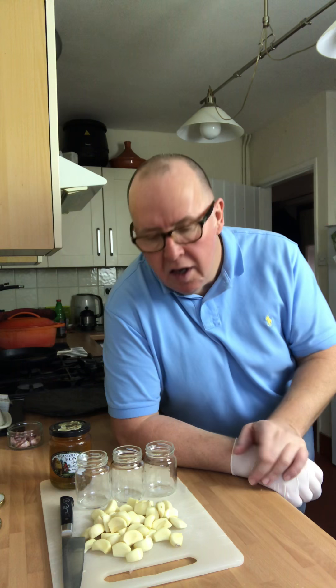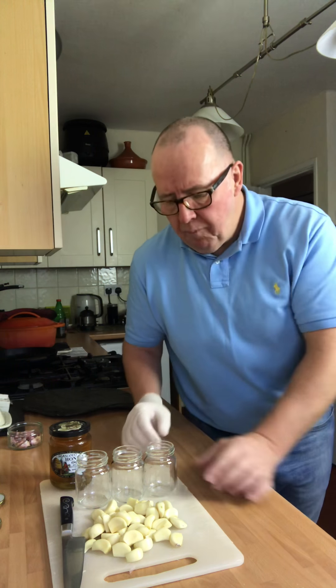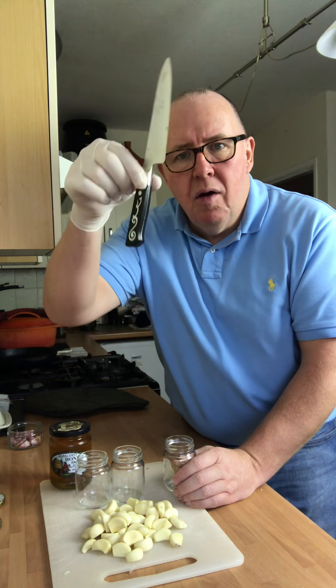This stuff goes amazing with food. I took some down to Neil Young last week at the Dirty Bird Chicken and we had some awesome chicken, and we had some on his halloumi fries and they were absolutely amazing — just took it to a whole different level.